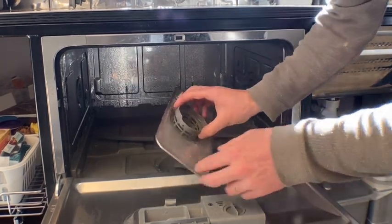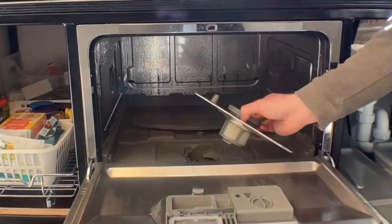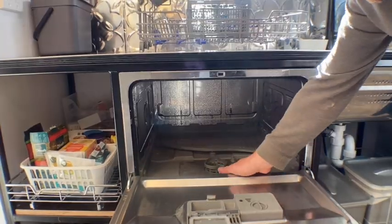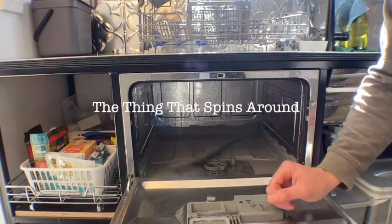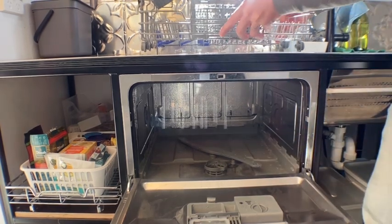You can pull the filter out and clean it — I just did it a few days ago so it's still pretty clean. It just clips back in, so yeah, everything is removable and you can clean it. Then we have the spinner that goes around — pretty straightforward.